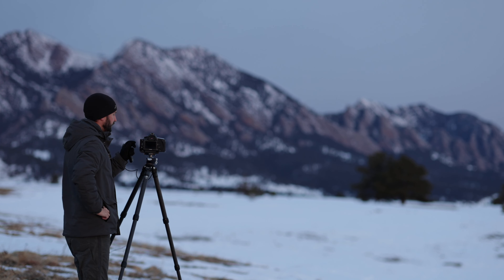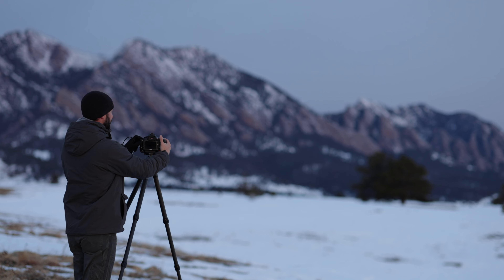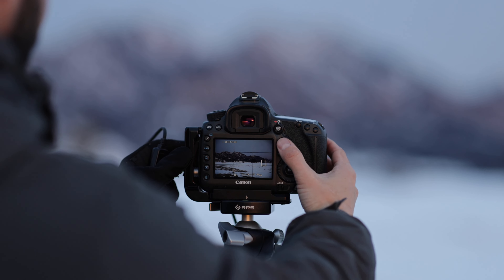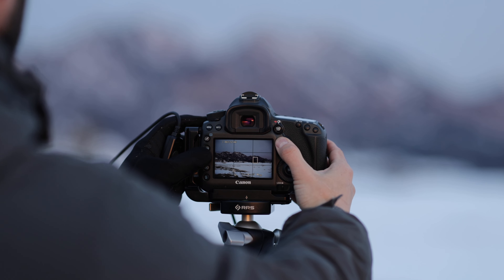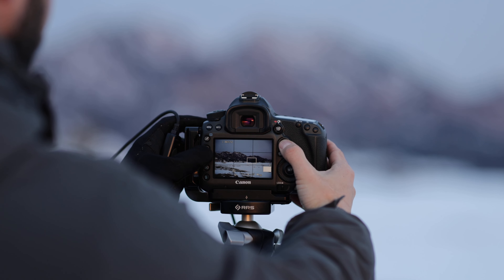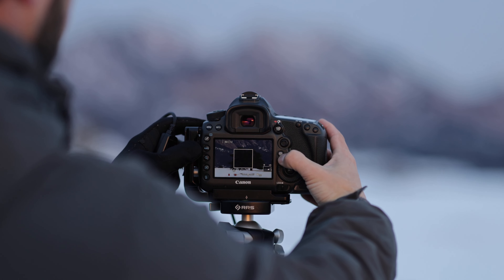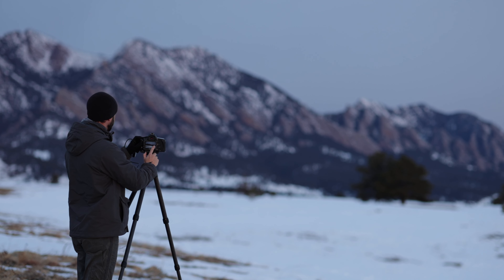I've got my 5DSR set up, focused in on this stretch of small trees with the flat irons behind it, dusted with a little bit of snow. The sun is just starting to come up, so I'm waiting for a little more of that early morning glow on the mountain peaks.